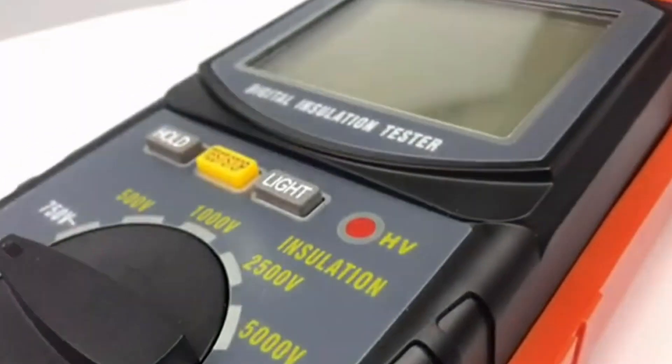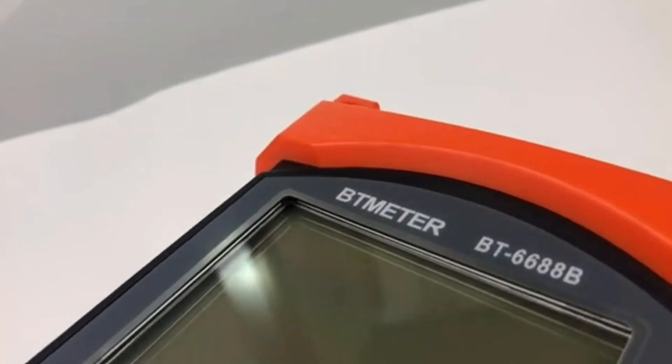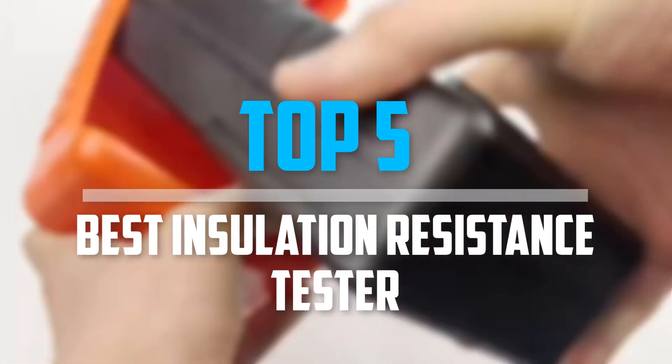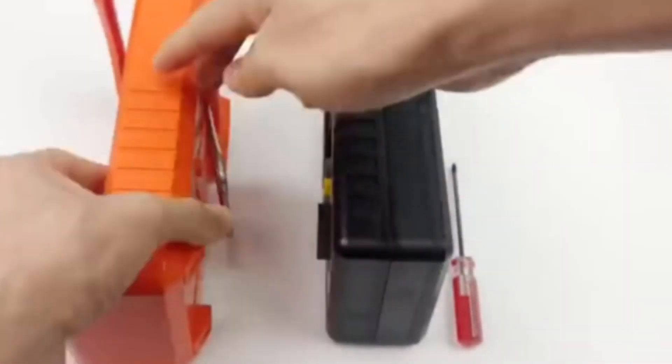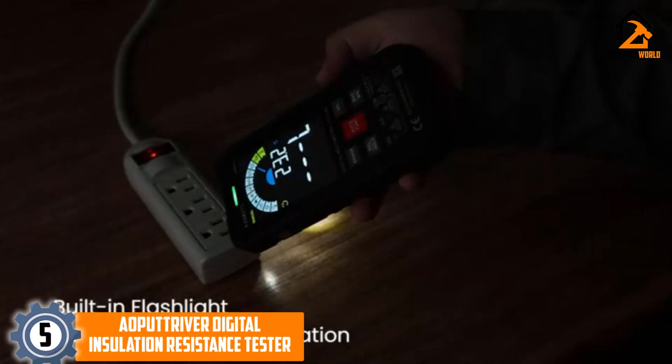Are you looking for the best insulation resistance tester in your budget? In today's video we break down the top five best insulation resistance testers available on the market. Starting at number five, we have the Aopatriver digital insulation resistance tester.